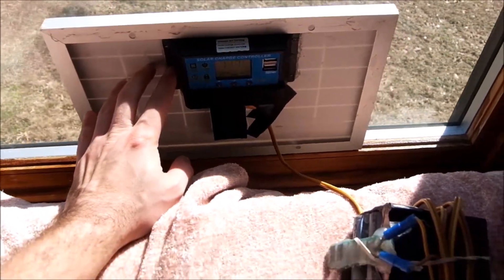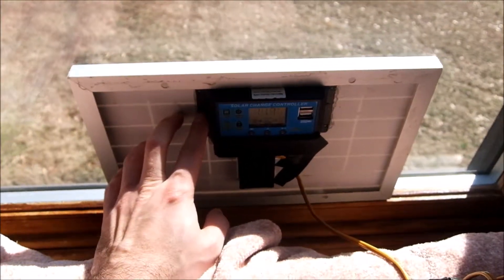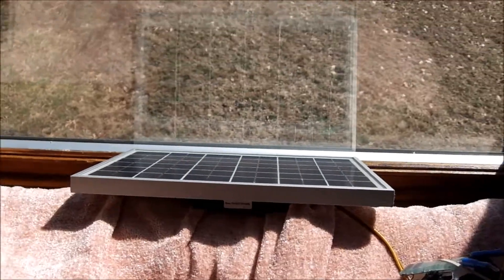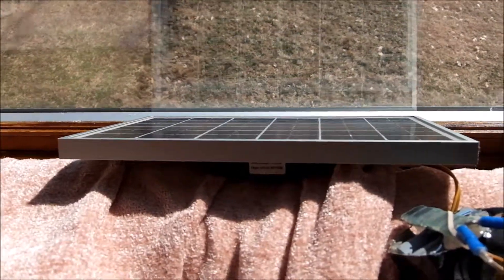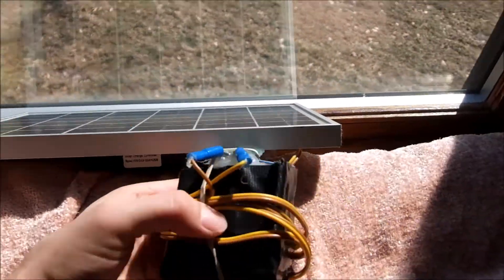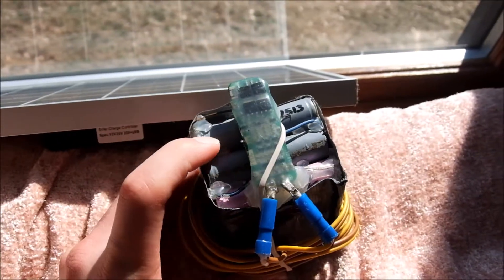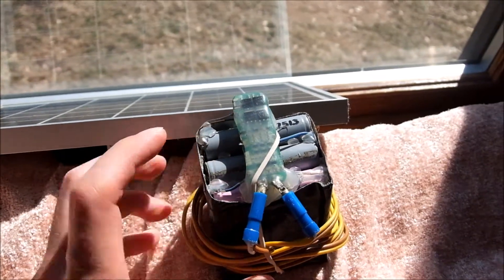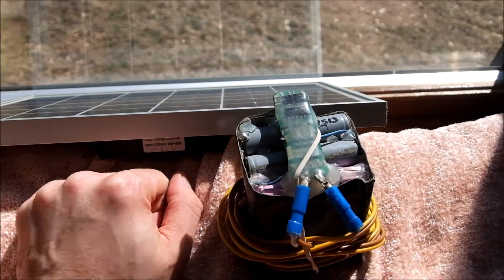My original plan was to mount it in the window corner — I had trim around it and it did nothing. That's because I did it in the summer, and the sun's pretty straight up and down here in the Midwest. But if I angle it in my window in the wintertime, it does phenomenal. I can get a full charge in one or two days on a pack of four cells in parallel, each about 1,500 milliamp-hours or more.